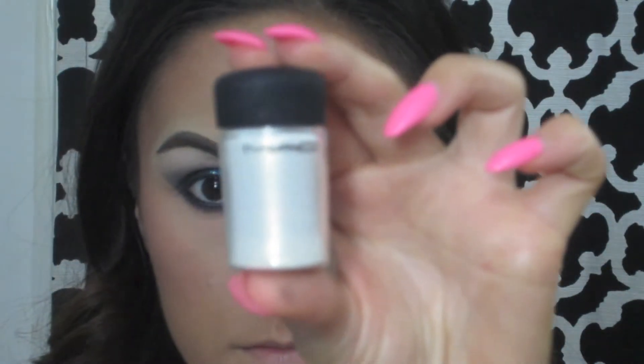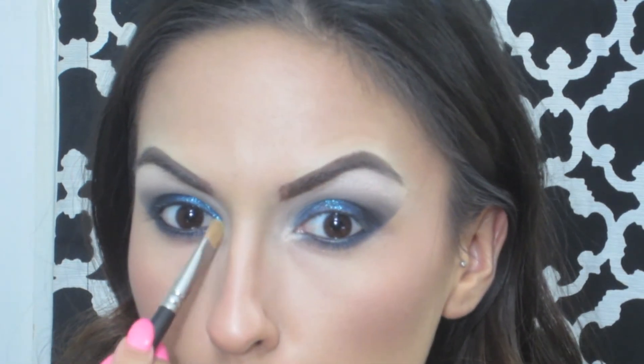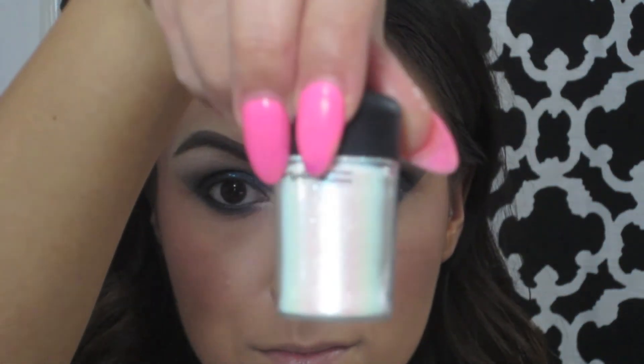I'm also going to be taking a fluffier brush just to make sure everything is blended out really nicely. Then with MAC's Vanilla Pigment, I'm going to be applying this to my inner corners to brighten up the look. And then taking the Reflex glitter again, I'm going to be applying this to the inner third of my lower lash line.